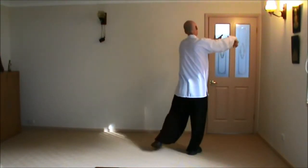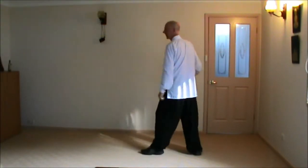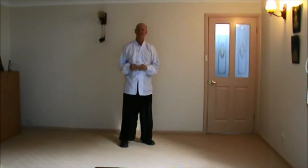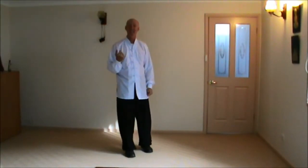And Single Whip. Nice easy one this time — the other time was Step Back, this time we Step Forward. So the next movement after that — you can probably guess — is Cloud Hands. It's Cloud Hands number 3, the third time we've done Cloud Hands in this form. If you're not familiar with Cloud Hands, go back to an earlier video where we cover that in detail.